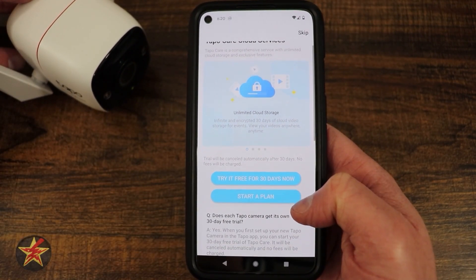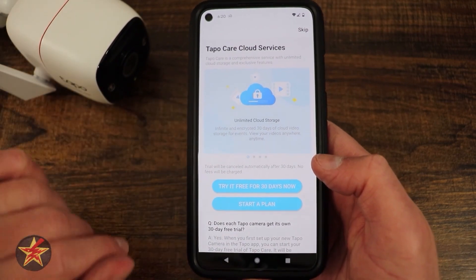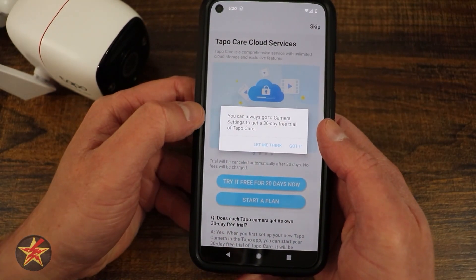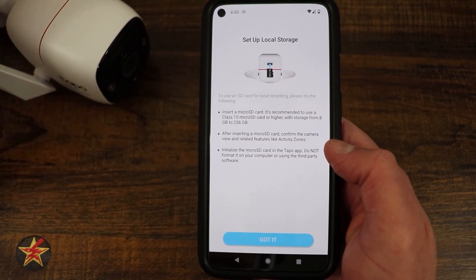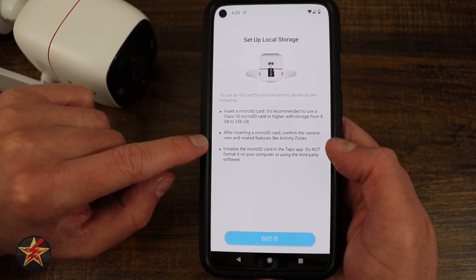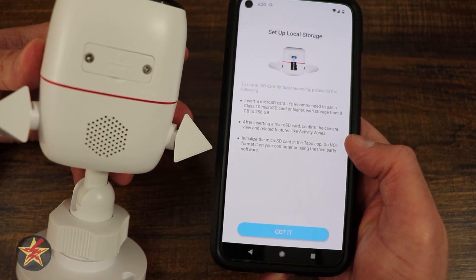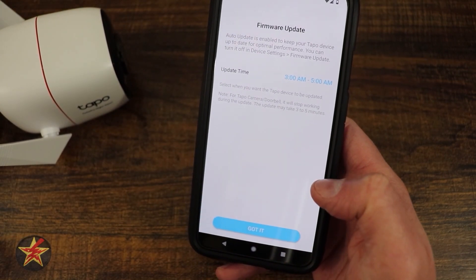We have the option to start their free TAPO Care service — that's a 30-day free trial. I might come back and try that later. I'm going to skip for now; you can always go to cameras and turn it back on. Next, it's letting us know we should put a micro SD card in here. We can get up to a 256GB card, and it's going to require us to take off the little door. We're going to need that for local storage.